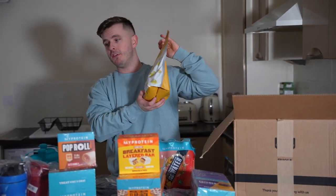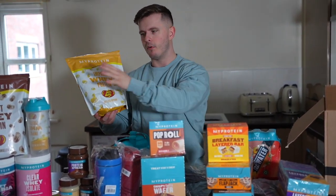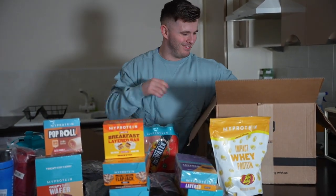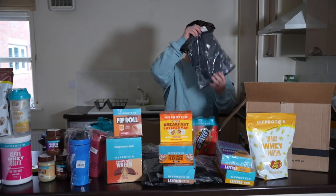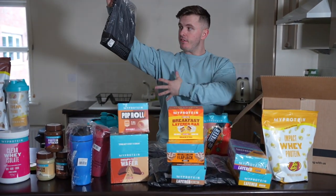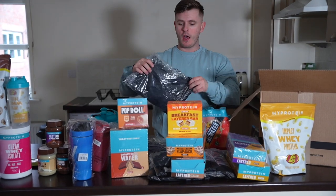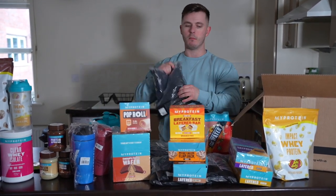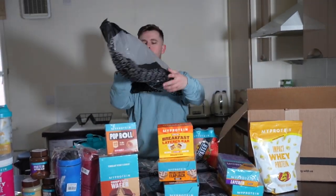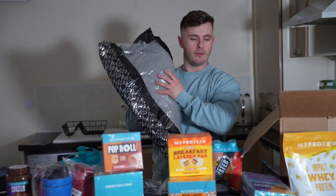Next up we have the buttered popcorn Jelly Belly — there are actually three flavors including a strawberry cheesecake one, but I definitely prefer the sweeter ones, so we'll be trying this in a separate video. Next up the Adapt Camo Tee — these are the ones with little holes in the sleeves. I got this in a large because the last one I had in medium was just a tad too snug. And we've got a fleece hoodie — I actually saw someone at the gym wearing one, I didn't have one, so here we go.